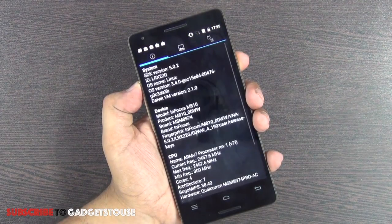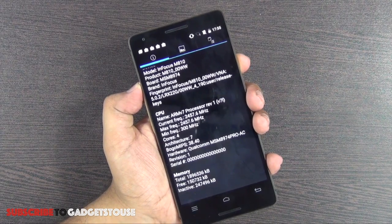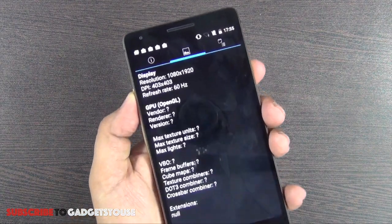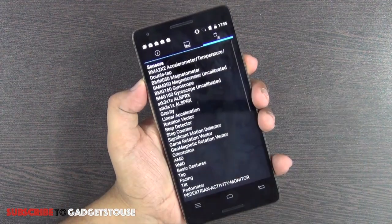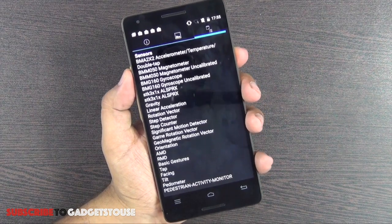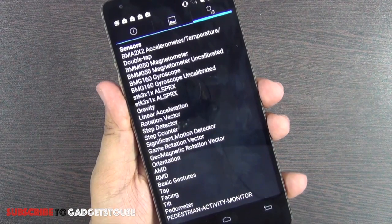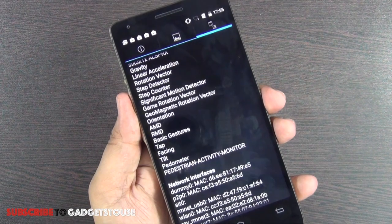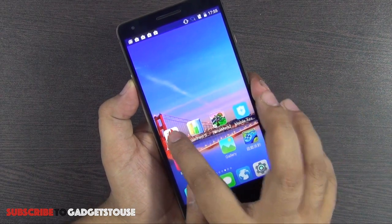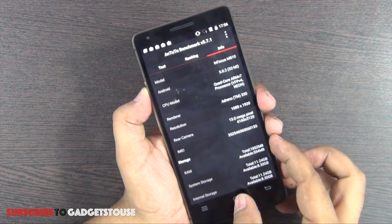Looking at hardware configuration in Quadrant Standard, the device model is Infocus M810 with an ARMv7 quad-core processor — the MSM8974 Pro AC, which is the Snapdragon 801. The display is Full HD. The GPU is the Adreno 330, which is very capable for gaming. Sensors include accelerometer, magnetic field, gyroscope, linear acceleration, rotation vector, step detector, step counter, and pedometer — all the sensors you'd expect on a high-end smartphone.